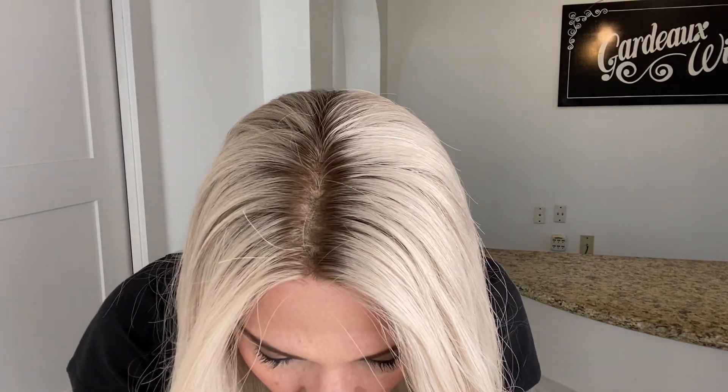Hey everybody, it's Rachel here with Gardo Wigs. Right now I have on a Gardo Deluxe lace top with the lace front. This is a medium cap. This is a cool tone blonde, no lowlights in this, with a short ash root and bleached knots.